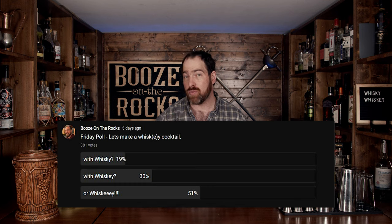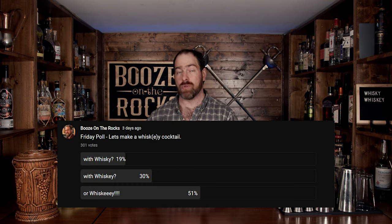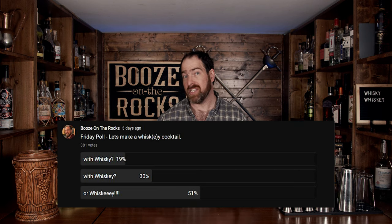I put up a poll this week, and during that poll I asked you if you'd like whiskey cocktails — whiskey without the E, with the E, or whiskey with way too many E's — and 51% of you chose whiskey. However, every single one of you who voted chose whiskey, and we've got three fantastic whiskey cocktails that we're going to make right now, just for you. So let's get into it.